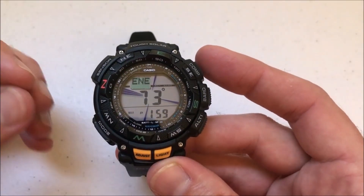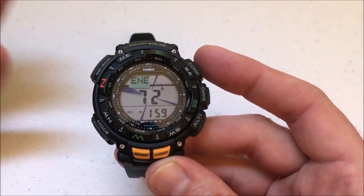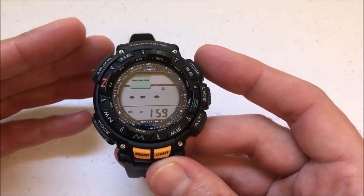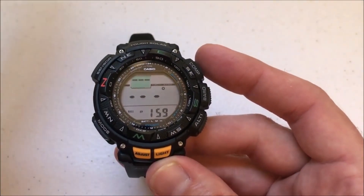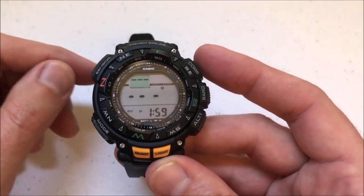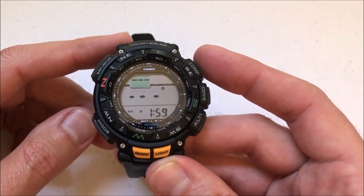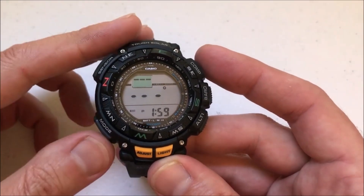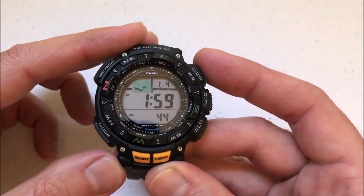I hope that makes sense. If you don't want to use bearing that's perfectly fine, but it's a good feature in the event that you want to know where north is and you're traveling a certain direction and you want to save that location so you can track back to the same spot — that's where bearing comes in as a beneficial feature. Once you're done, as always, just press the mode button to go back.